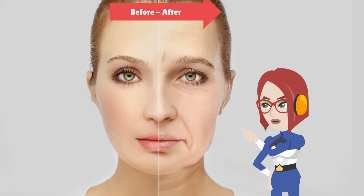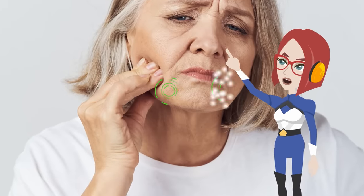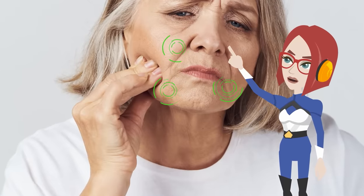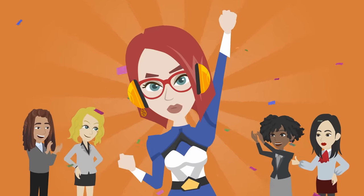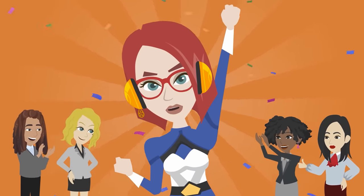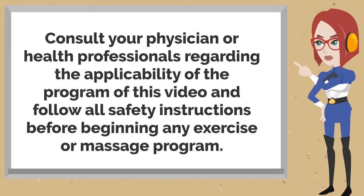As we get older we speak without using the muscles around the mouth. As a result, your face will look asymmetrical. This is also why sagging, wrinkles, marionette lines and nasolabial folds around the mouth become deeper. But the solution is simple — just purse your lips.